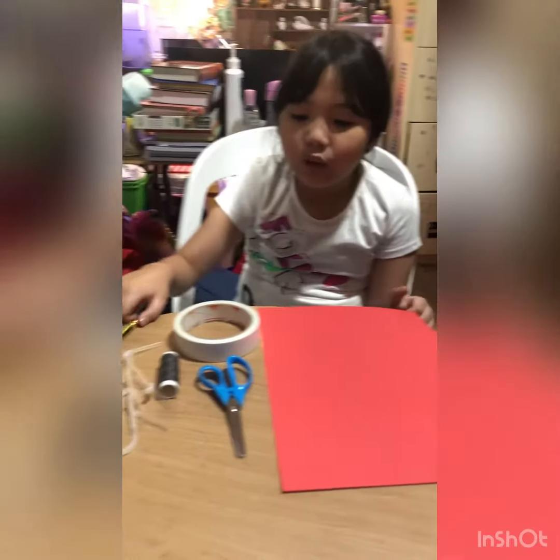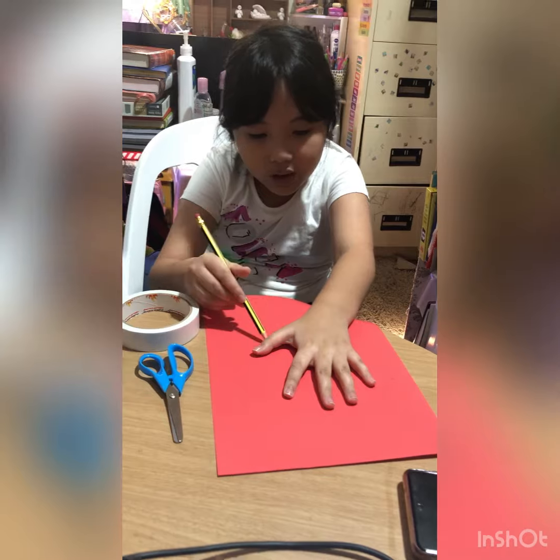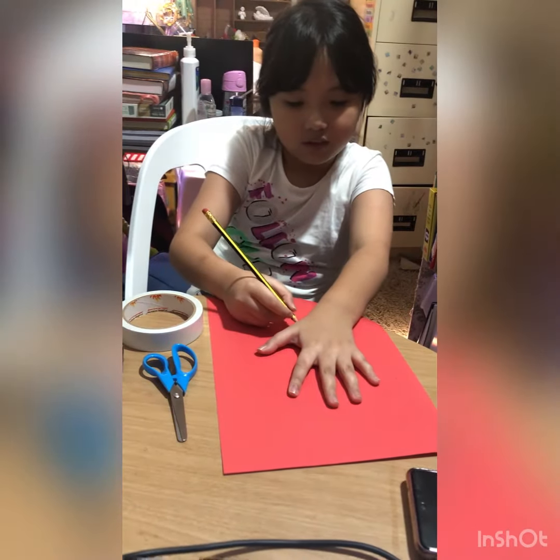The first thing, we will trace our hand and draw it. Here's the hand tracing.